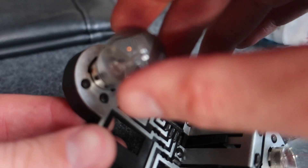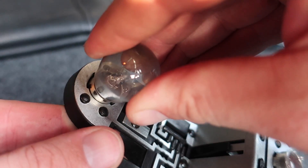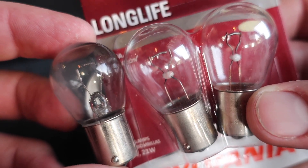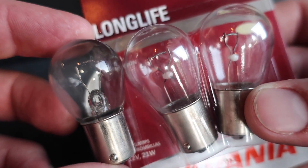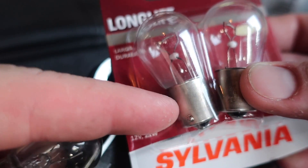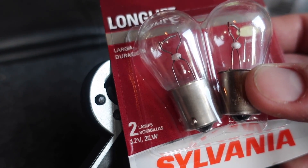To get these bulbs out of the holder, what you've got to do is push down, twist, and it just comes right out. Very simple. You can see the new bulb compared to the old one. The filament is a little bit different, but the part that goes into the holder is exactly the same, so I think it'll be fine.